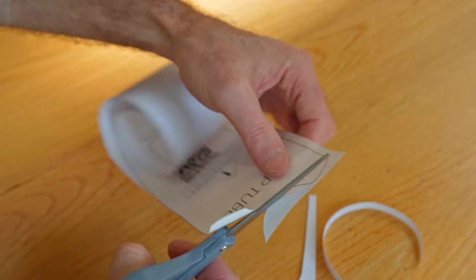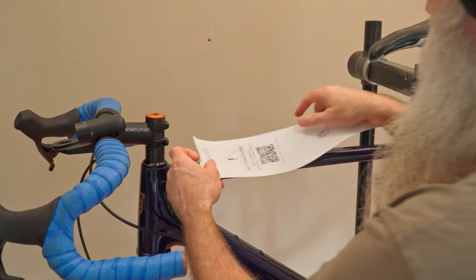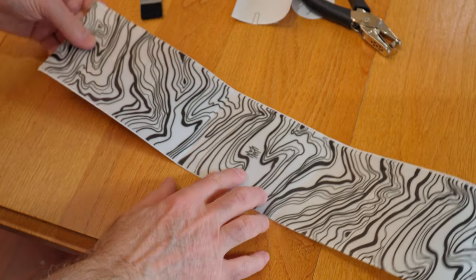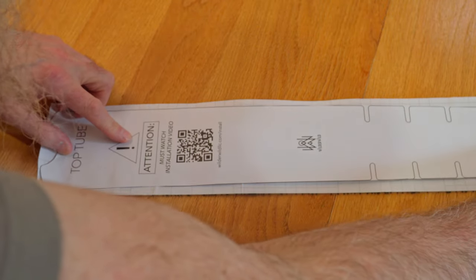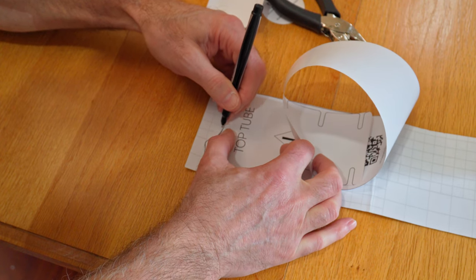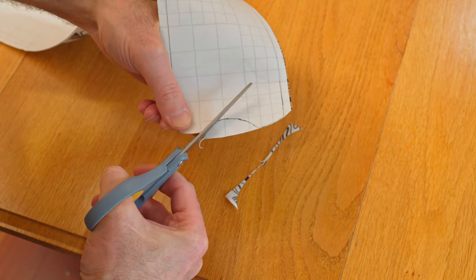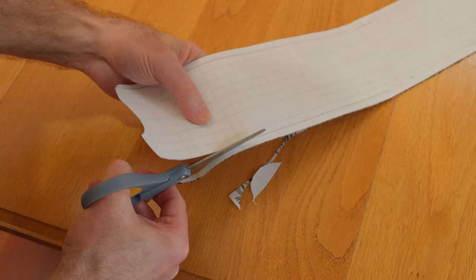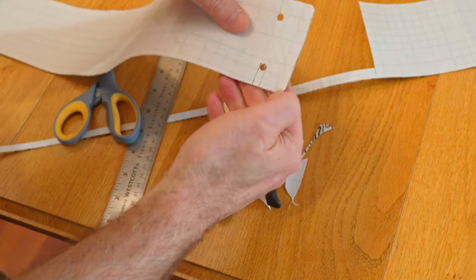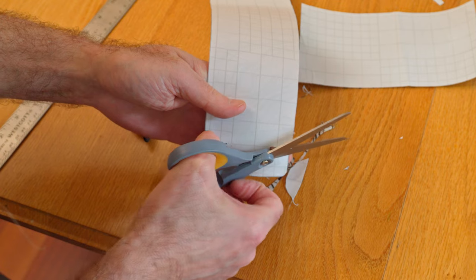Start by working with the top tube template, trimming it out, and then placing it on your top tube to check the fit and length. Remember, there's a logo on the protective film, so think about that when cutting out your templates. Transfer the points and lines from your template onto the back of the protective film, then connect the dots with a ruler for a nice straight line. As you cut out your protective film, make sure you round all the corners. For notches on the side, use a hole punch — it makes a nice, smooth, round inner corner.